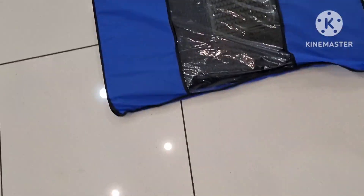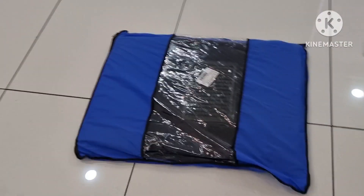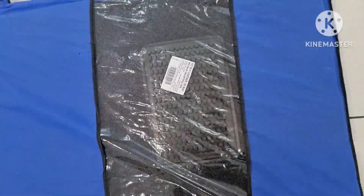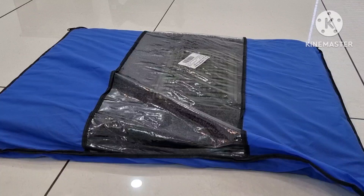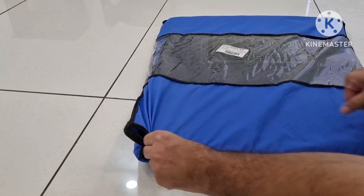The mats come with good packaging. The price listed on this one is 2499, but I did not get it for that much. I'll leave the buy link in the description below and I will reveal the price at the end of the video.